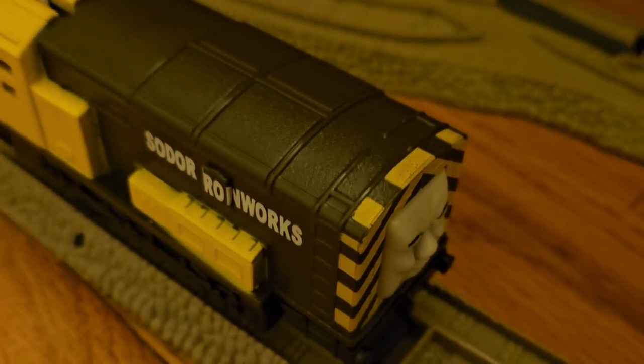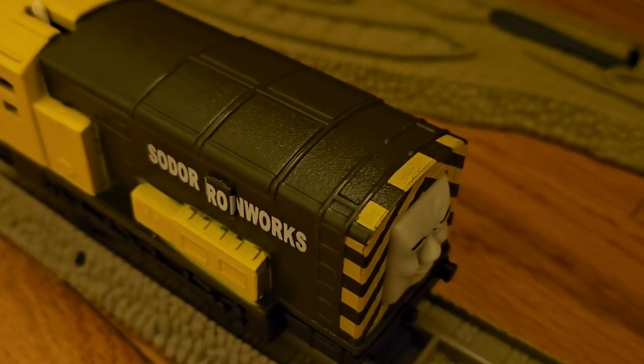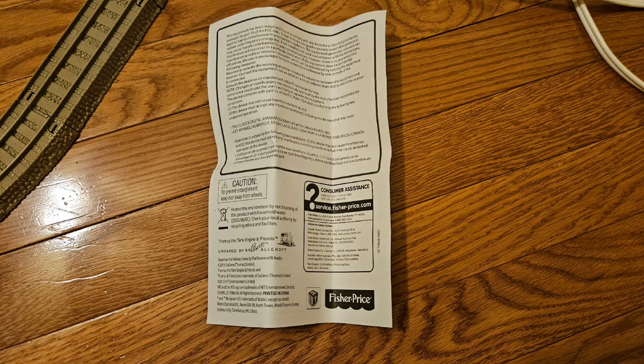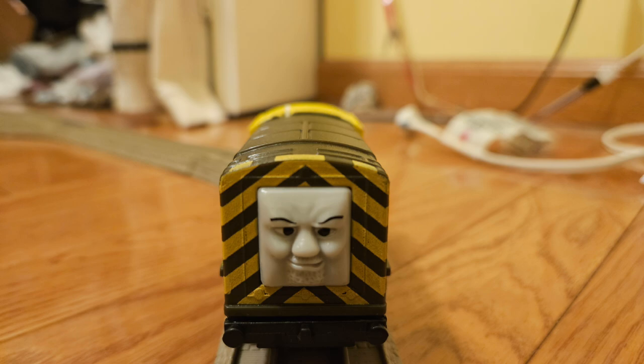So yeah, that's it. Knock-off Aerie review is done. Apparently I took images of the manual and the locomotive, so enjoy these pictures while you still can.